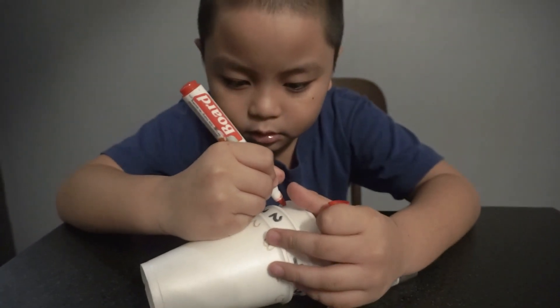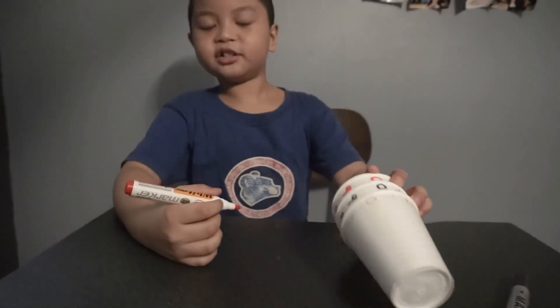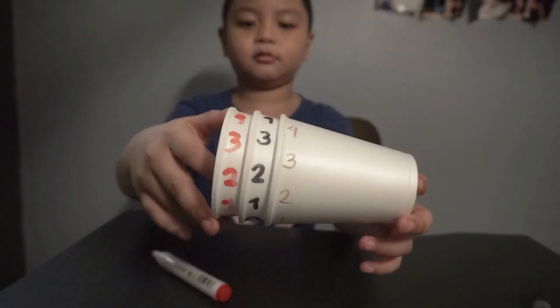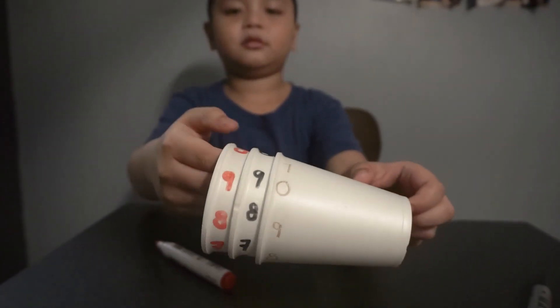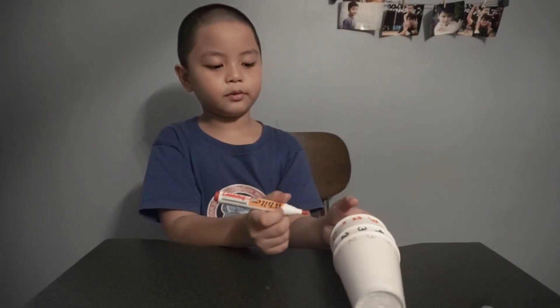Now here's one. So we're done — there's the hundreds place. Now we're going to write two zeros at the end of the hundreds.